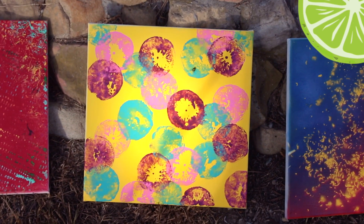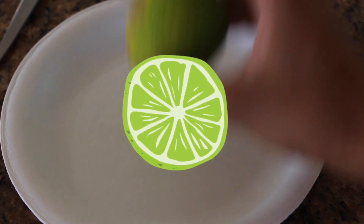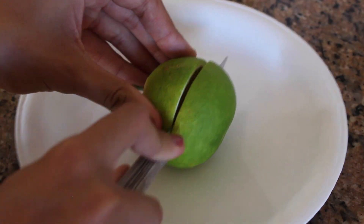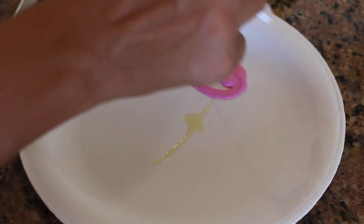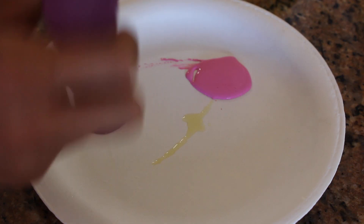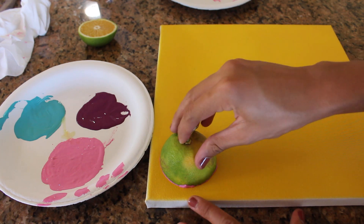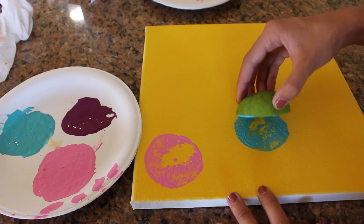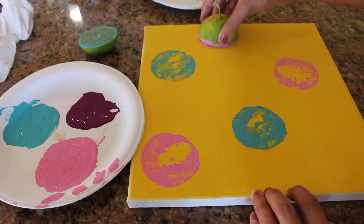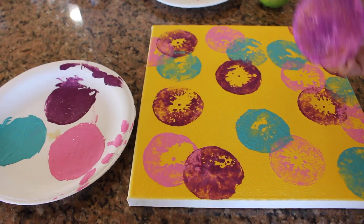The first food we're going to be painting with is a lemon, lime, or even an orange — I'm just using a lime. First you're going to cut it in half, then put a few colors of acrylic paint on a paper plate, dip each side of the lime into a color, and use it as a stamp on top of your canvas. You can do as many stamps as you want, fill the entire thing or just do a couple. It looks super artsy and came out really cute.